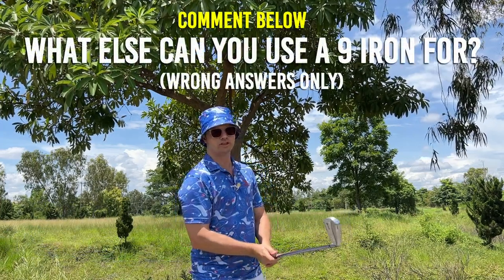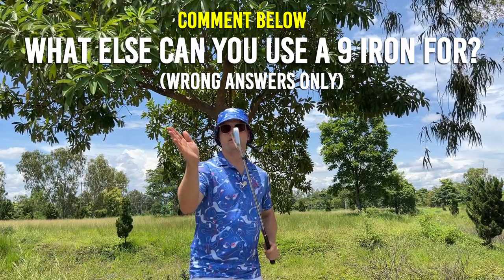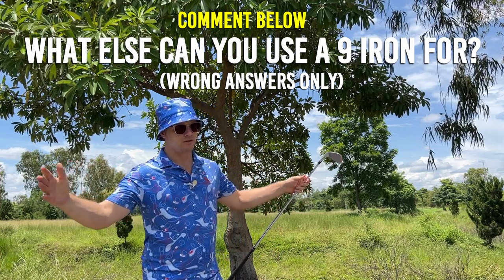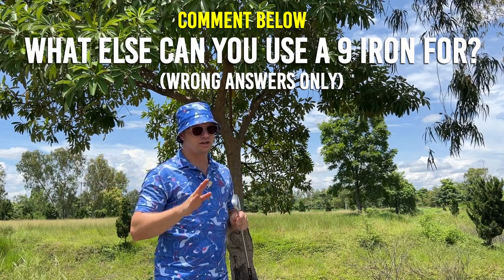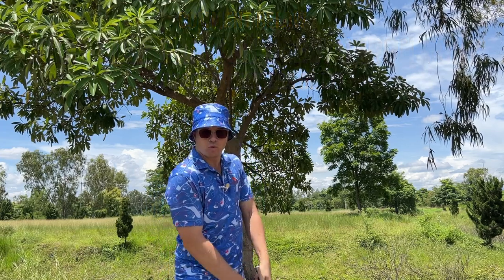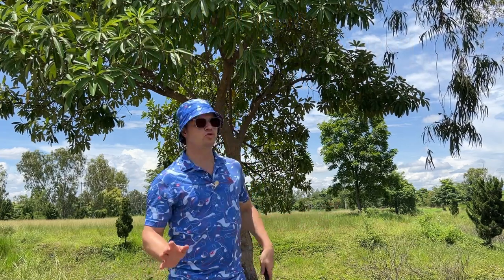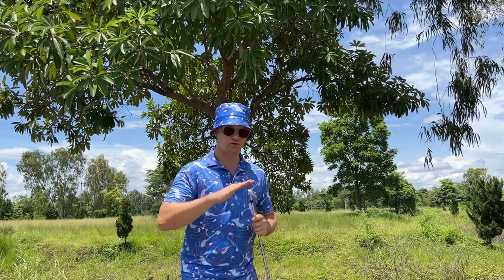Using the nine iron, you remove the inconsistency of the wedge — the lob wedge, sand wedge — the tendency to chunk, to thin, to get stuck in the grass. This increases the margin for error, allowing a less-than-perfect shot to still get a great result. The loft is low enough that it pops the ball out but also gets it rolling, so you don't have to worry about inconsistent spin.